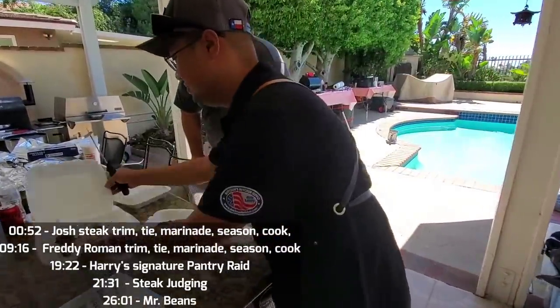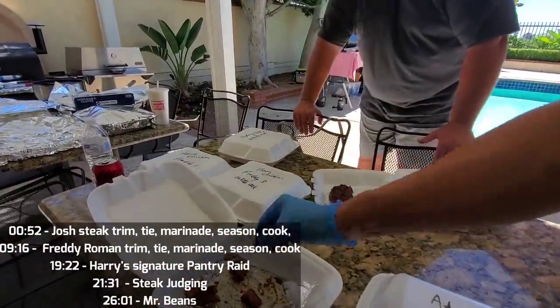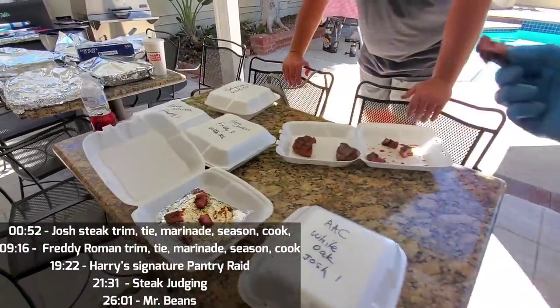Mr. Beans, I need you to be a taste tester. Taste number one. Okay, and this is number three — let's try number three. Someone pass me number two. So that was number three, Beans. Now I want you to try number two.